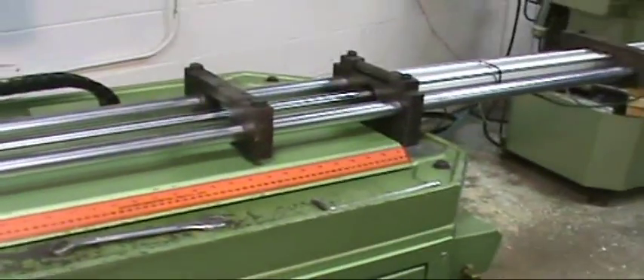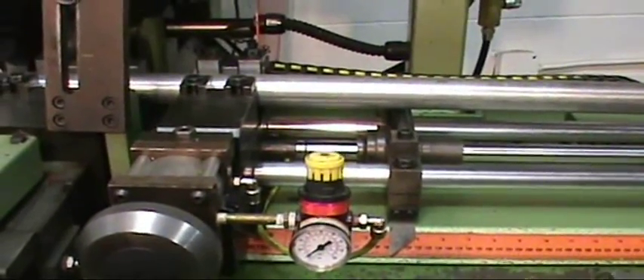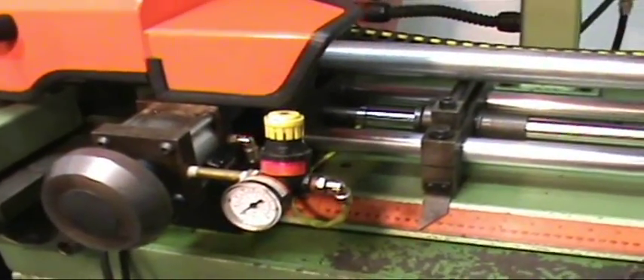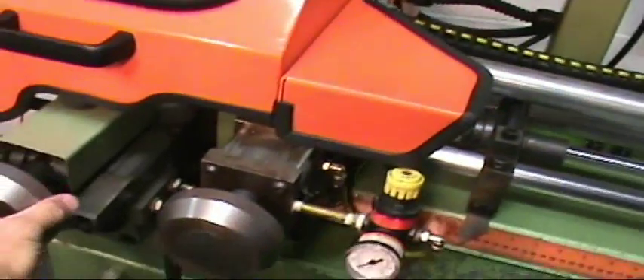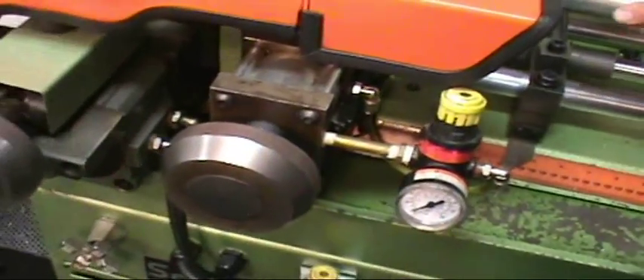Next, we'll set our vise, put the material in, and adjust the main vise until it's against your material. Power back up, about two more clicks tight. We'll set our indexing vise.